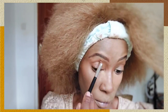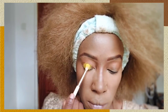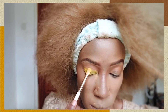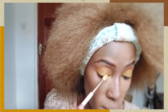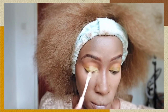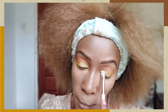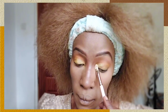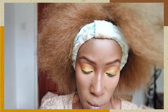Now for the main event — the eyeshadow. I've gone in with an orange shade in the crease of my eye, then a yellow shade applied all over my eyelid. I used orange because it's closer to my skin tone — you can use dark brown or shades close to your skin tone to keep it monochromatic. In the inner corner of my eye, I'm dabbing a very light shade of yellow, almost white, and then I'll blend all the colors together.